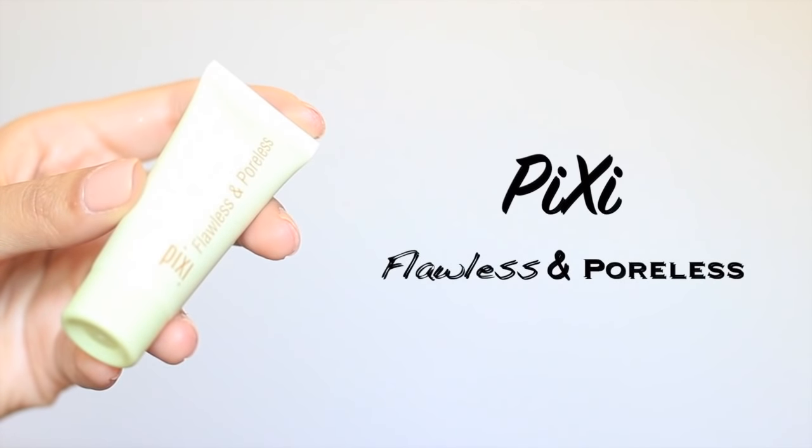I'm going to start out with priming my skin. The one I'm using today is from Pixi. This is the Flawless and Poreless Primer and I'm using my fingers to apply that.